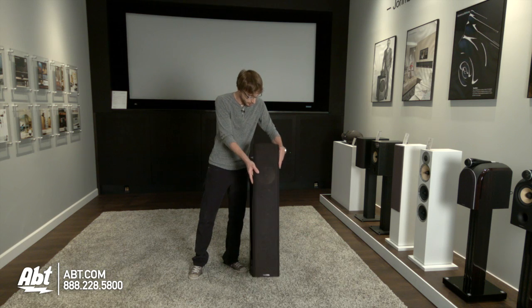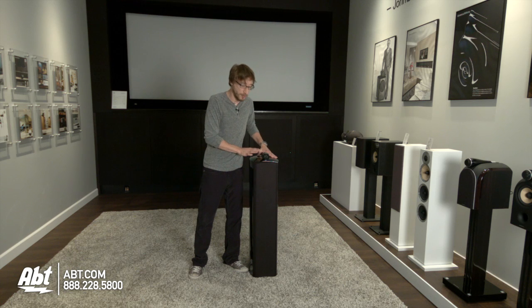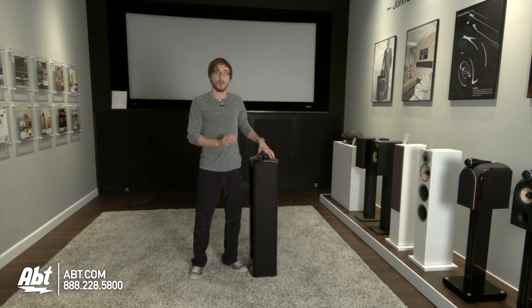And if you want it covered, you can just pop it right back on — it's real simple. It's very sturdy, it's going to sit on your floor, and it's going to look great.